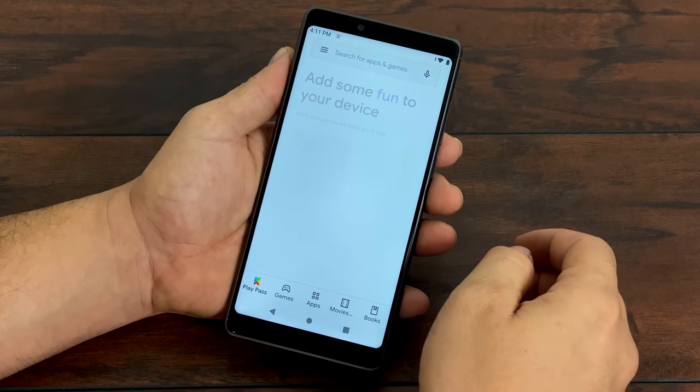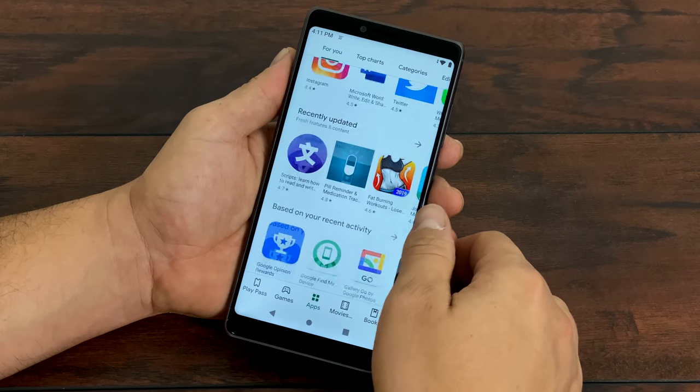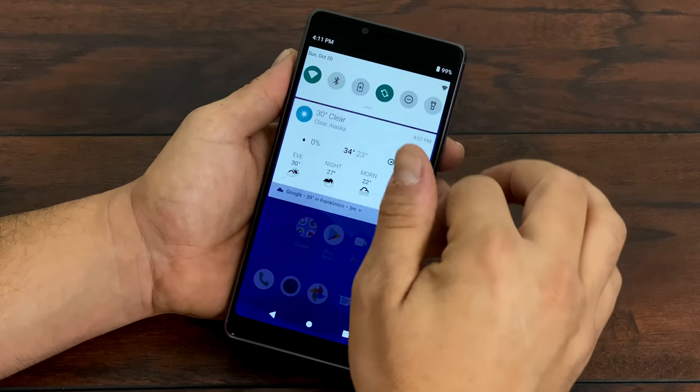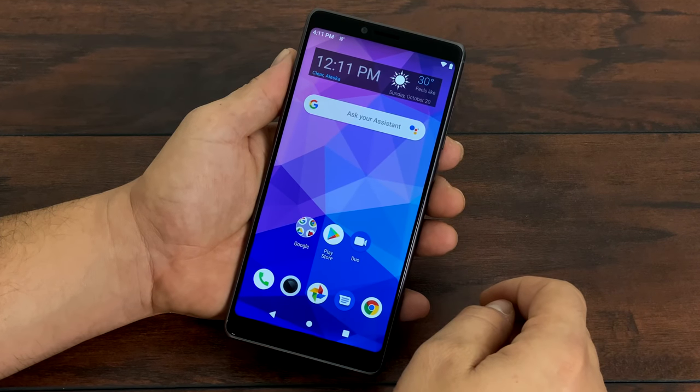It definitely feels like a more expensive phone, but you got to keep in mind this is on a prepaid network — by prepaid I mean no contract. You pay per month and when you don't pay you don't have service anymore. There's no late fees or anything like that, and sometimes service can be spotty depending on where you are, but if you're in the city Boost Mobile runs on the Sprint network and you shouldn't really have any issues.